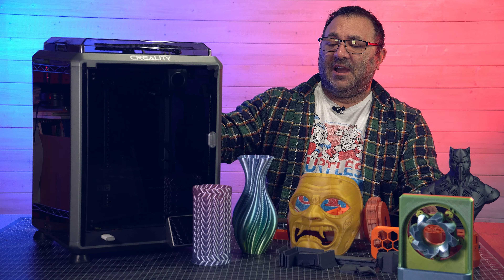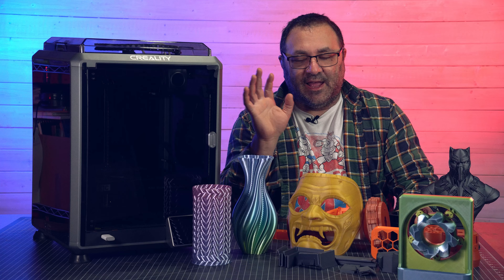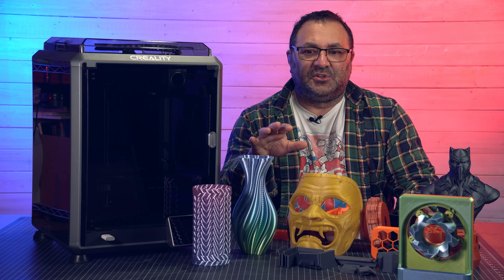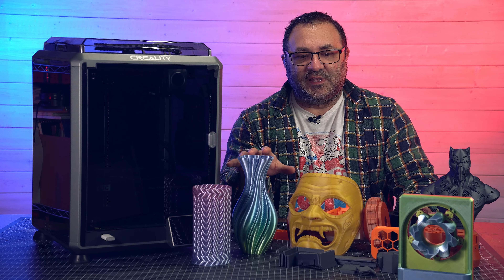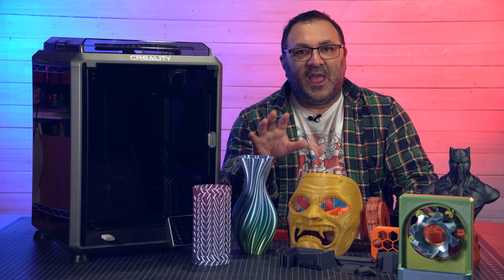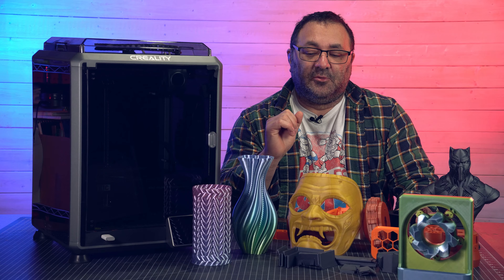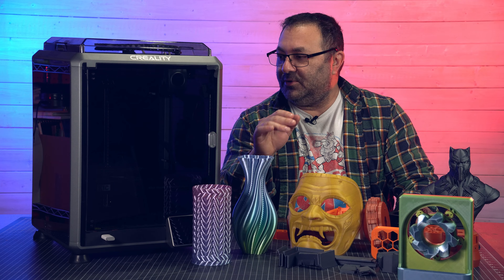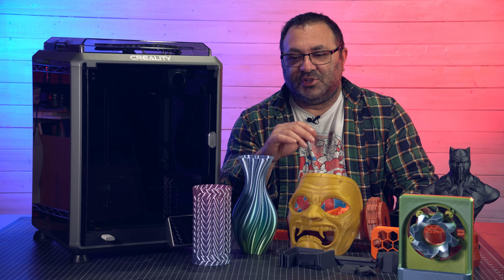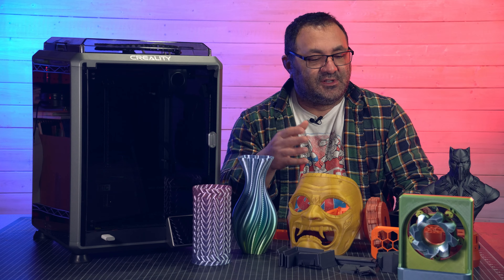I've had the K1C now for about a month and in this video we're going to take a look at the specs, the features, what I like, what I don't like, and take a look at some of the prints I made. Like the other review videos, at the end there'll be how to put this thing together — and spoilers, there's not a whole lot you got to do. You can jump to the end or just watch because we're going to go through some awesome prints.